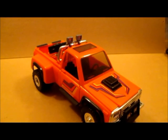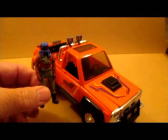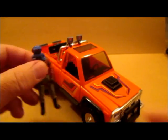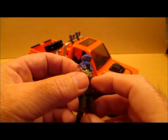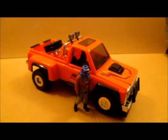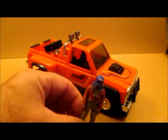I never had MASK when I was young — it hadn't even been invented yet — but my boys had a few of the vehicles. I really like MASK, it's a well thought out toy, all of them, and a nice series. All the characters have personality from the cartoon, and I don't know if there were comics but I imagine there were. The Firecracker is one of my favorites.